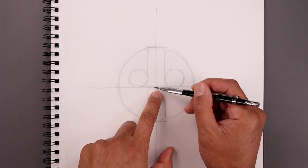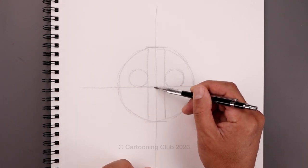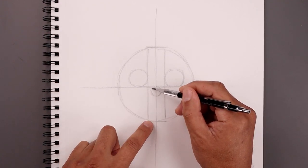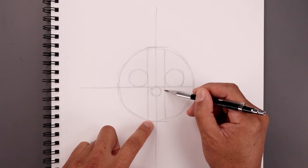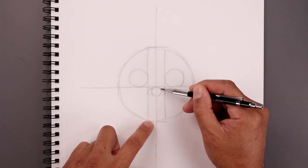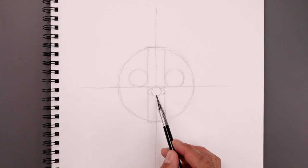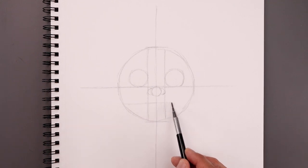Now place the nose along the bottom of that center line — right here, sketch out a circle, and then on either side draw a half circle for the nostrils going out towards that eye line. Directly below the nose, let's draw a straight line going across the mouth.